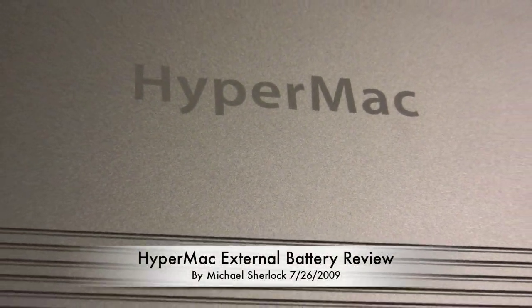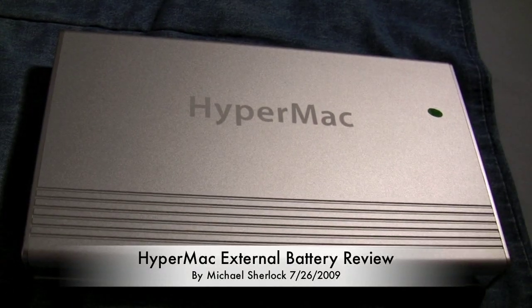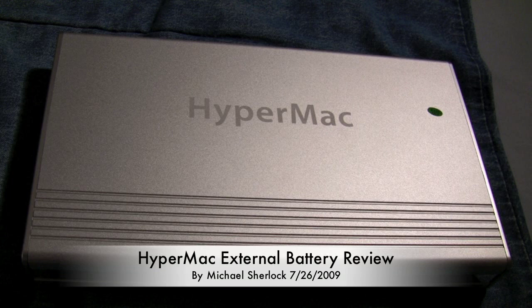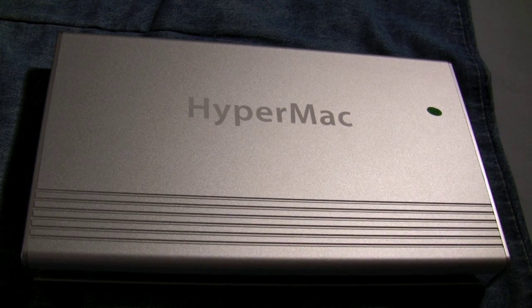Hey guys, Michael here from youtube.com/therevivdone. I'm here with the HyperMac external battery. This is an external battery for your Mac laptop, and it's one of the best ones because it actually plugs in via your MagSafe adapter.